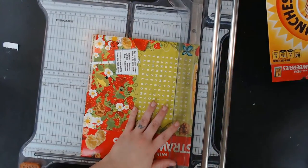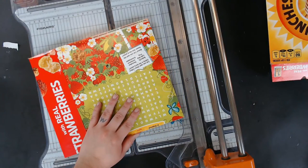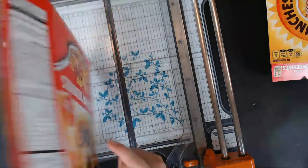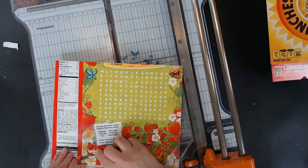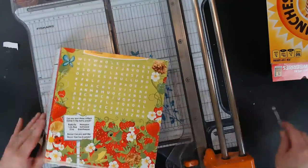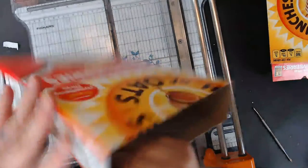I cut that piece — that's a bigger piece — and of course you can make the journal whatever size you want. I use eight and a half inches in height because it just makes it easier to figure out. It's the size of a piece of paper, so then I know that anything will fit. I need my butter knife to open this cereal box.